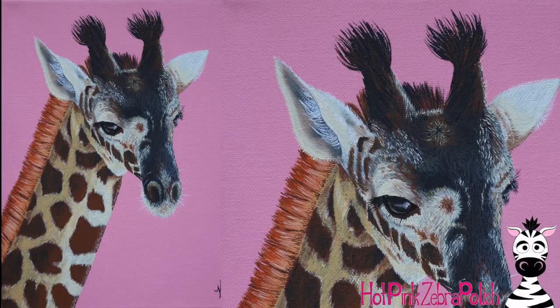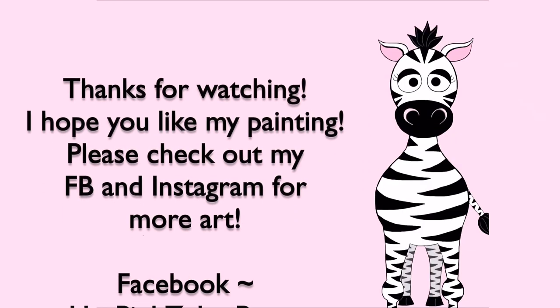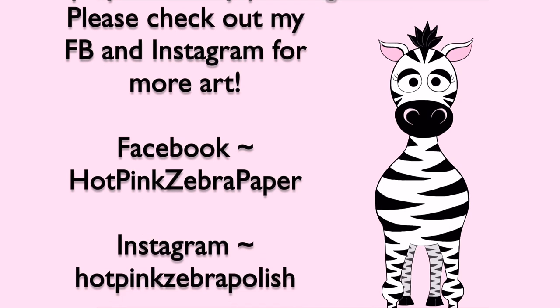I hope you guys love this little giraffe! There will be more pink background baby animals coming up, so I hope you guys check back for those - I'll put links in the description box below as they're uploaded. Please check out my Facebook and Instagram for more of my art, and I will see you in my next video. Bye!